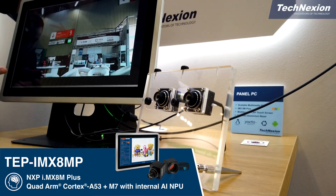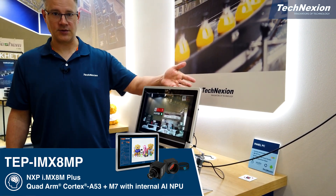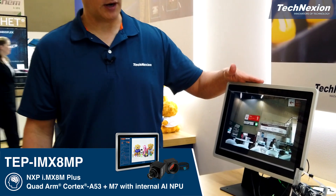We have two cameras going into this unit. One camera is being run through an object detection algorithm — running an object detection inference model to do things like simple people detection, just to demonstrate the capabilities of the product.